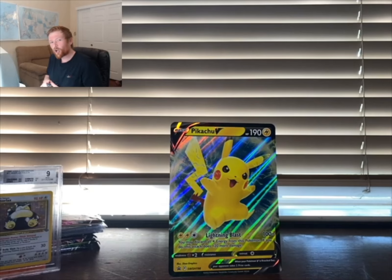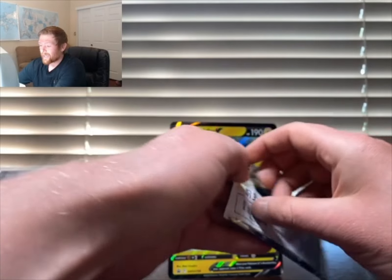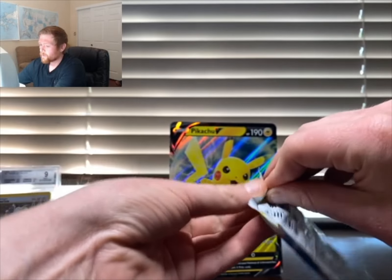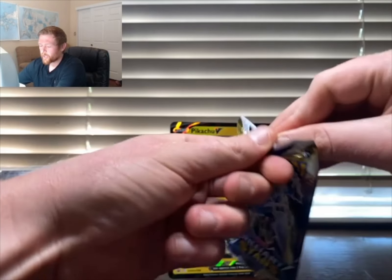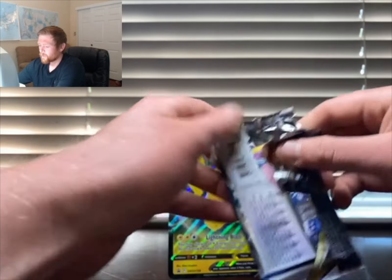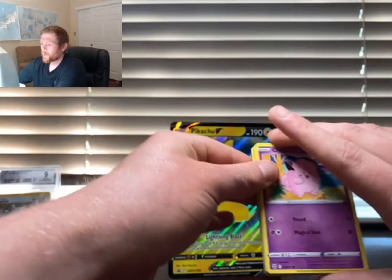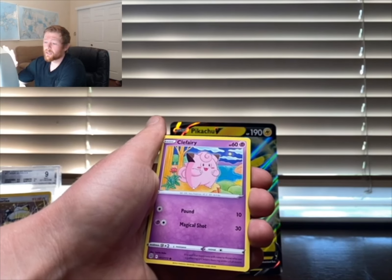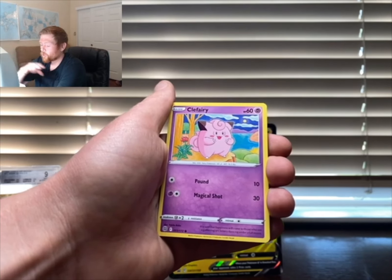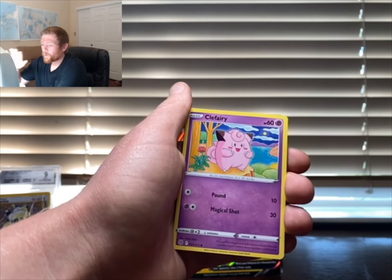Jumping into the next pack — Brilliant Stars. I can't say enough good things about Brilliant Stars — it's a phenomenal set, there's real heart put into it. It looks like they're starting to expand their artwork database and improve their card quality and pack quality. I'd love to see where this goes into the future because they are doing big things.